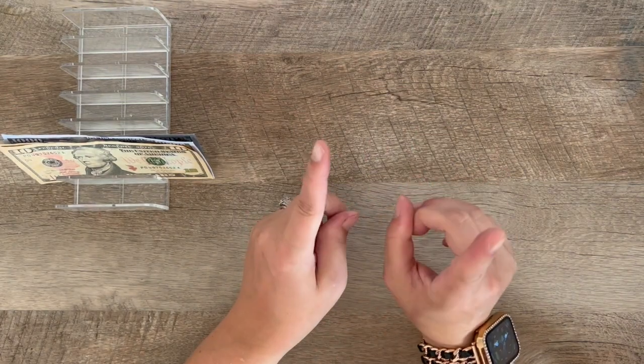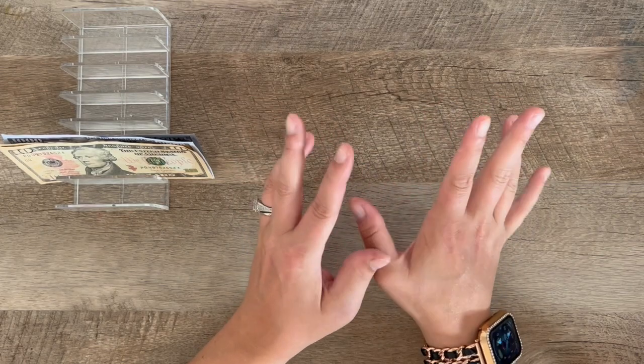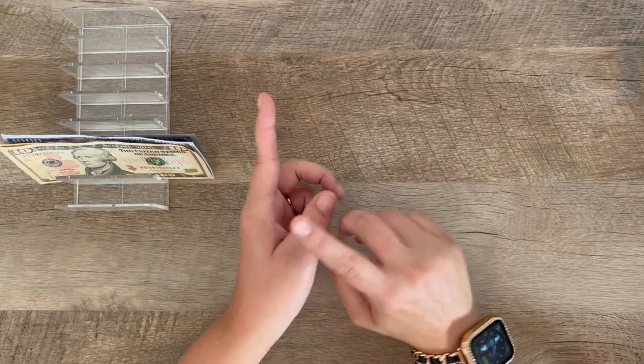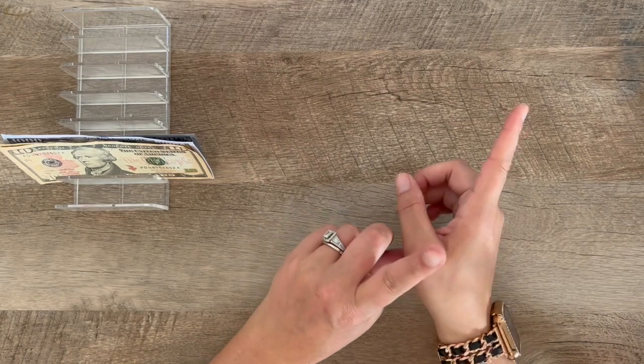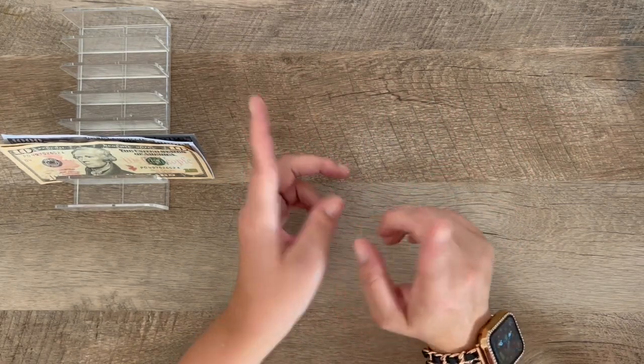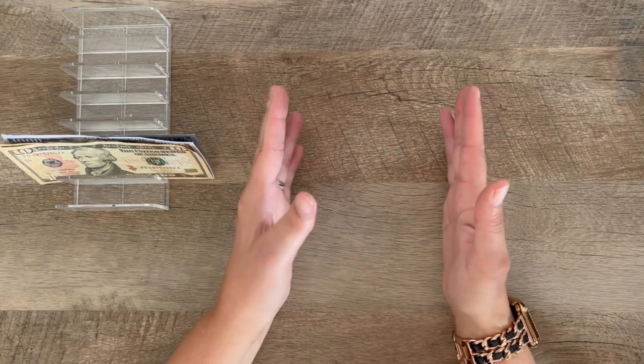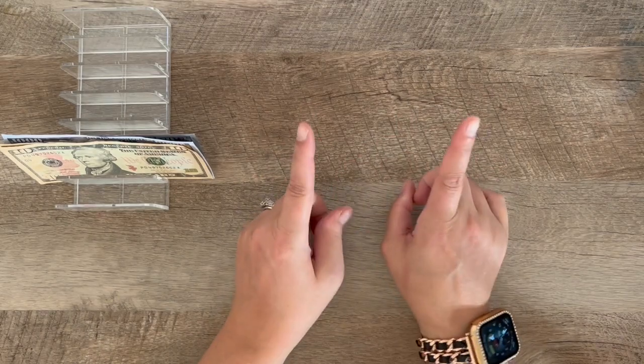Hey everyone, welcome back to my channel, or welcome if you're new. My name is Lindsay and today I am going to be doing a little bit of housekeeping. I have money that I need to transfer from my checking account to my Ally high yield savings account, so I wanted to get some money from these binders to the bank to do it in one big transfer.